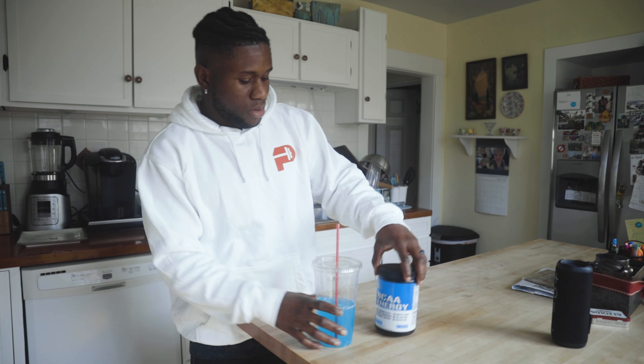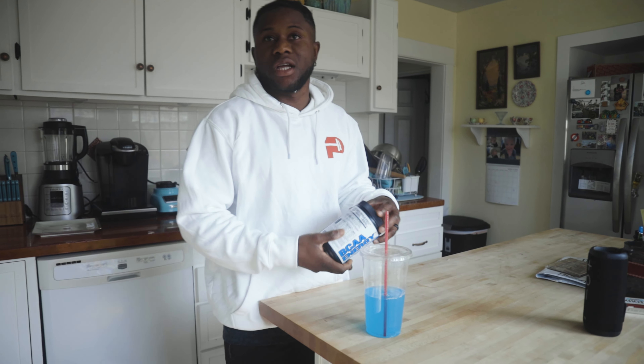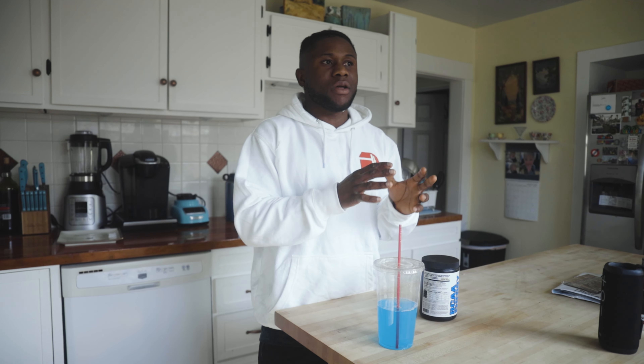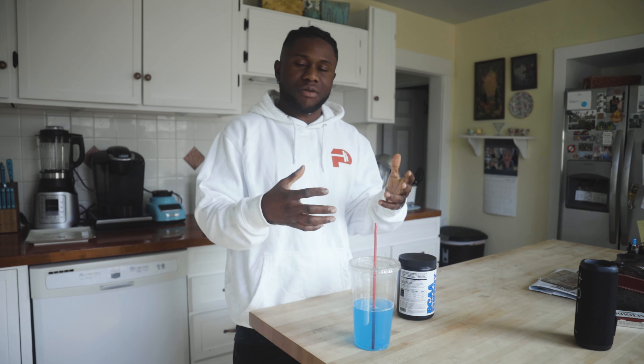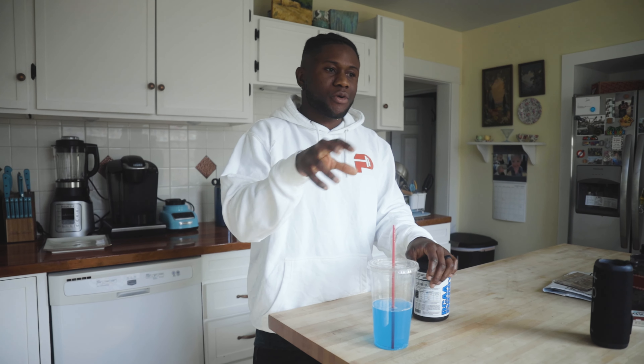For this week's training I'm doing strength. For anyone that doesn't know about strength training, or at least how I do it — I try to do four sets and a maximum of three to six reps. I do strength weights to see how much stronger I've gotten from the last period. I try to cycle through it every four weeks depending on what my workout program is for the month.